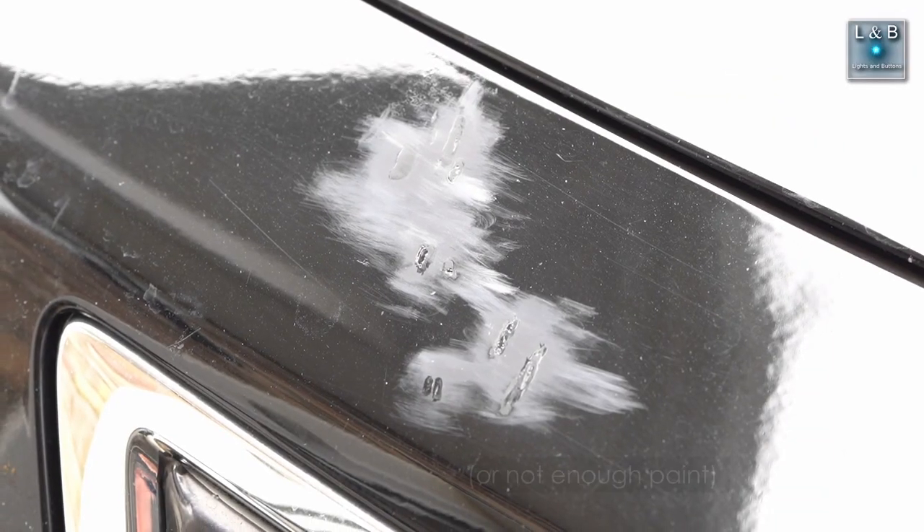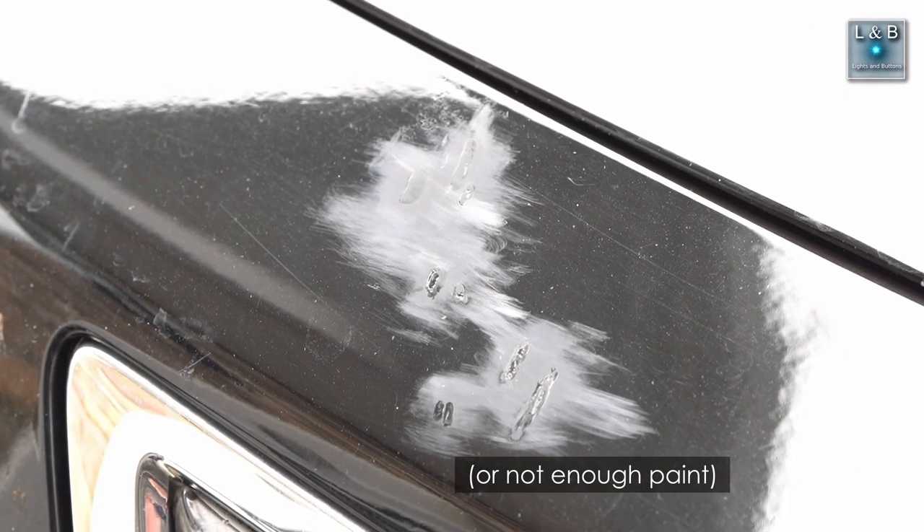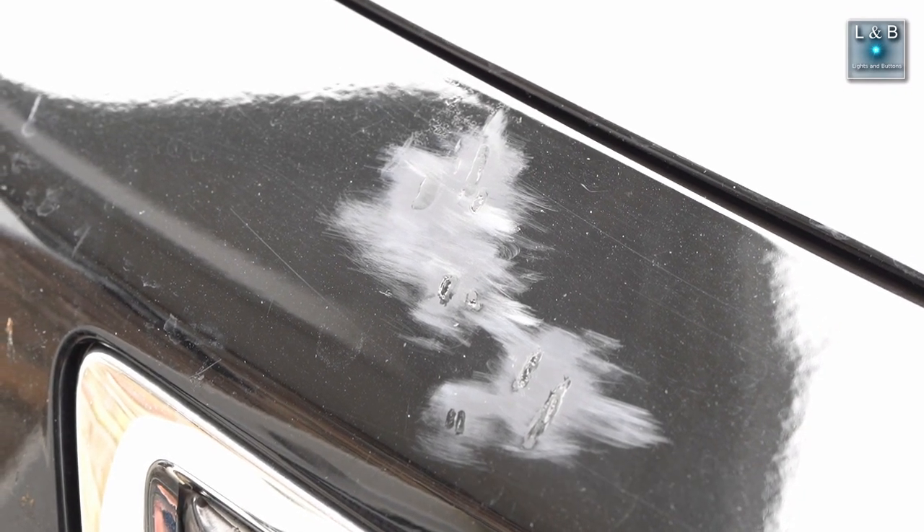After sanding, sometimes a small chunk of paint might come off and you'll have to repaint the area — adding a little more touch-up paint to fill in the gaps and then re-sanding with the 1000-grit paper. I had to repeat this process a few times, but the more prep work you do in the early stages, the better the final product will look.